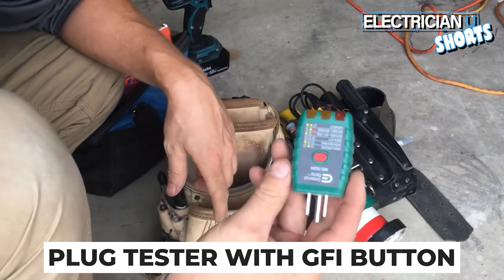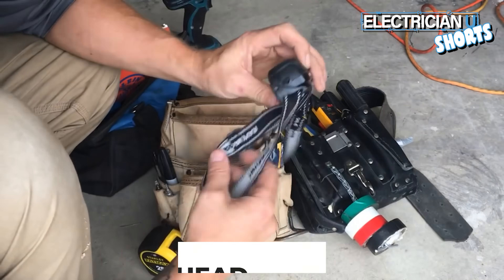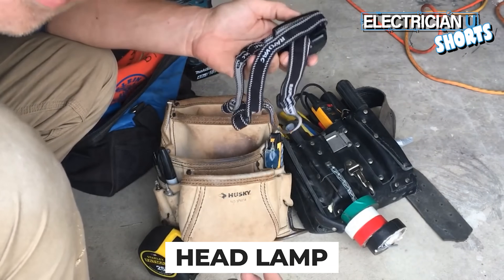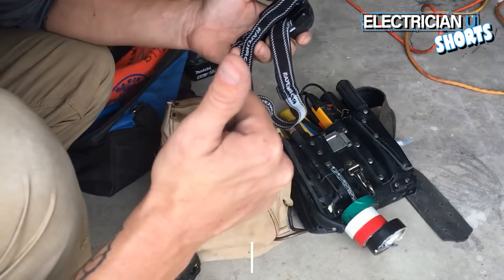A plug tester is another really good thing, and make sure you get one that has the GFI button on it. A headlamp is also important — electricians work often in really dark environments, so having a surplus of flashlights around is a very good idea.